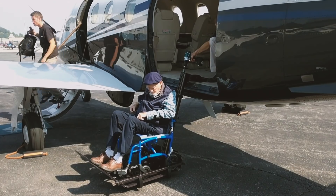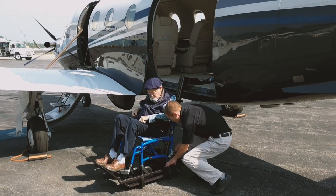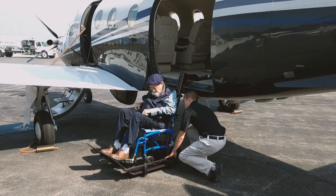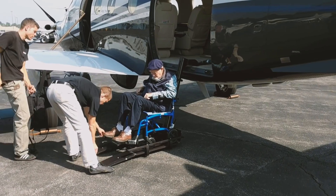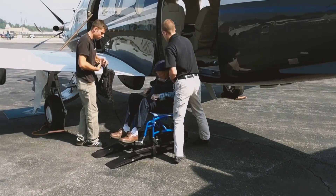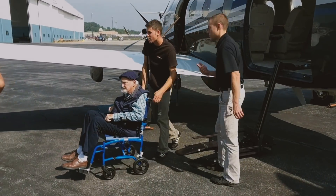Total system weight is about 57 pounds. While the lift is designed for the PC-12, it could be adapted to other aircraft with similarly large and easily accessed cargo doors. After applying for a patent on the concept, Clement has worked with ProStar Aviation in New Hampshire to manufacture and distribute the lifting device, which he calls the ProStar Lift.